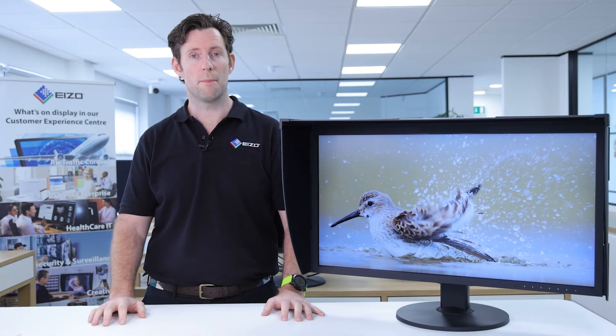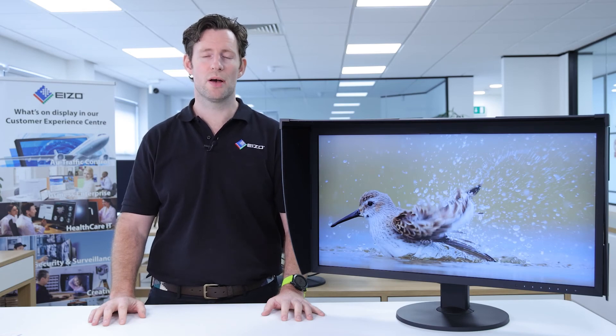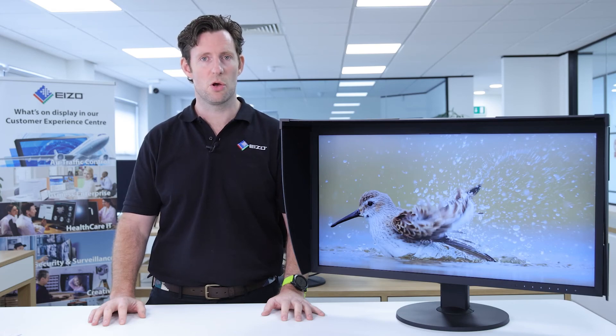The monitor includes a manufacturer's on-site 5-year warranty that encompasses all components including the LCD panel. Despite some of the lowest failure rates in the industry, should you have an issue with your monitor, an engineer will arrive complete with a loan unit which they'll set up for you. They'll then remove your monitor and return it to the EIZO facility where it will be repaired, then returned back to you and set back up in your system, ensuring zero disruption to your productivity.